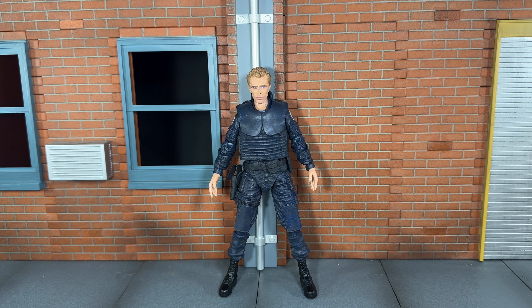Hi everybody, this is BoogAssReviews and today I'm going to be doing a review on the brand new NECA Ultimate Robocop Alex J. Murphy figure. Before we take a look at Alex, let's take a look at the accessories that he comes with.